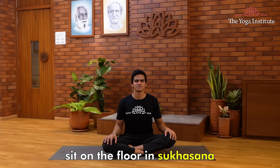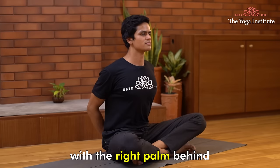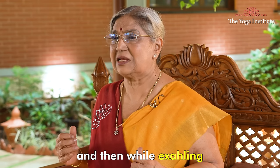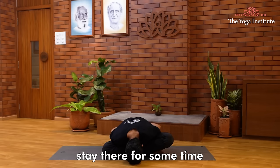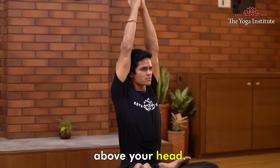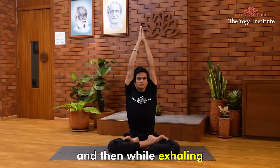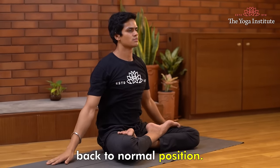Fourth asana is Yoga Mudra: Sit on the floor in Sukhasana or Padmasana. Hold your left wrist with your right palm behind your back. While inhaling, roll your shoulders back, and then while exhaling, relax your shoulders and bend forward at the center. Stay there for some time and come back. Now Parvatasana: raise both arms up from the side and join them in Namasté position above your head. Stretch your whole body upwards. Hold the breath for some time, then while exhaling, turn your palms outwards, rotate them, and bring them down to the normal position.